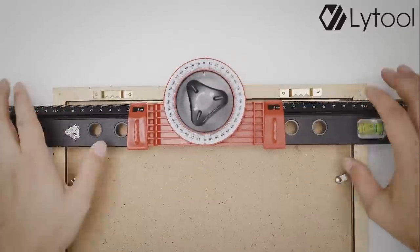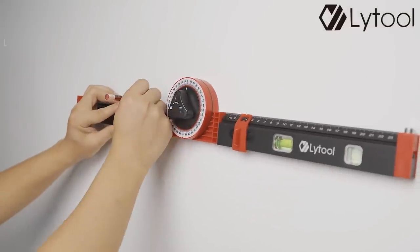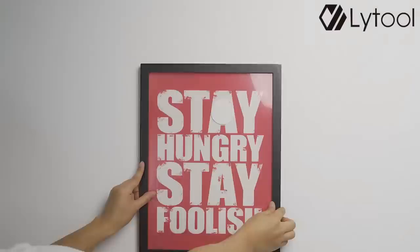You can also use it as a painting tool. Use the frame clip to select the width between the nails of the frame and tap the mark into the wall nail. You can then hang the picture.